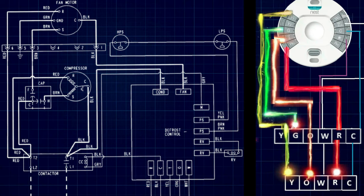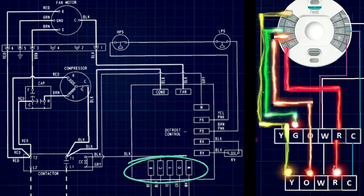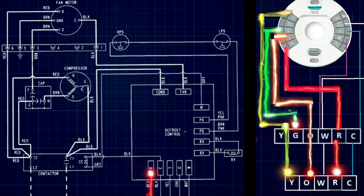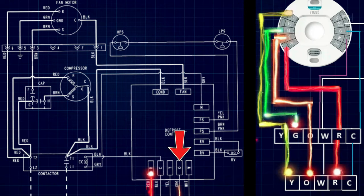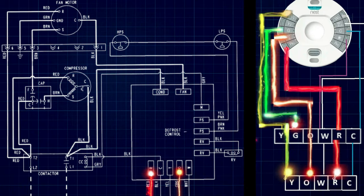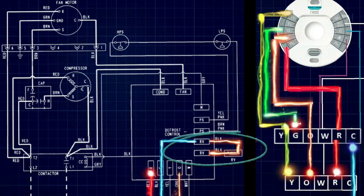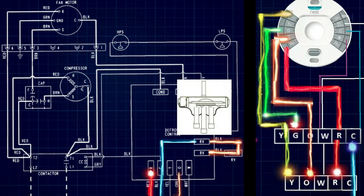In our schematic, our defrost terminal block is right here, and we have power coming in from our air handler to power the defrost control board. This power runs the board itself, LEDs, and a defrost timer in the system which we will get to in defrost cycles. For now, we need to bring in power on the O terminal to make sure our reversing valve is in the proper position before the unit starts up. When power comes in on the O terminal, it will go through the reversing valve — right here on our schematic — and slide it into the cooling position.